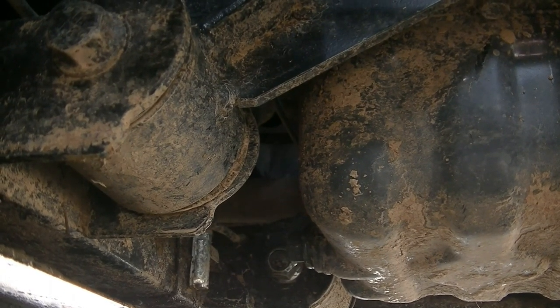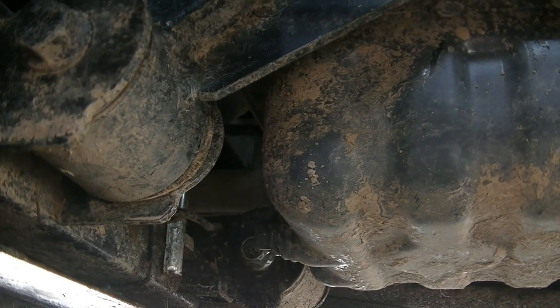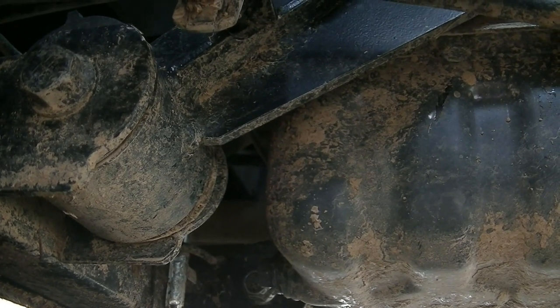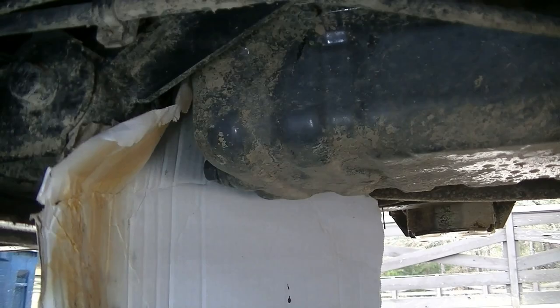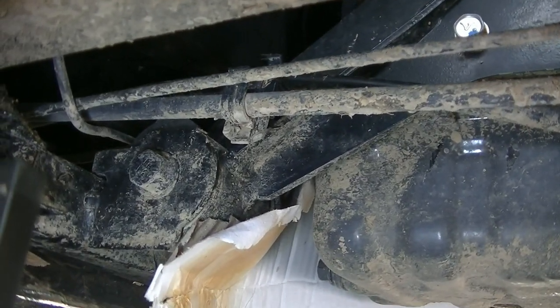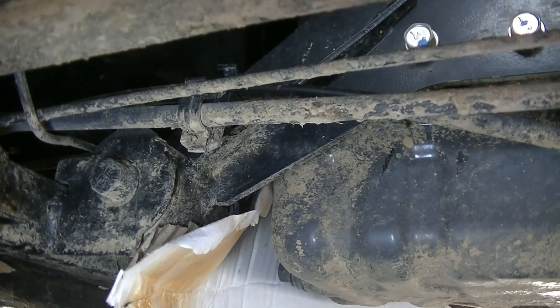Now we've got the bottom skid plate off, and you can see the drain pan bolt right there — it's a 14 millimeter. Now a trick here: if you don't take the front skid plate off, the oil is going to shoot up all under that front skid plate. So what we're going to do is put a piece of cardboard in front of the drain bolt so all the oil shoots down towards our drain pan. That's a 14 millimeter drain bolt, so let's go ahead and take that out and drain this oil out.